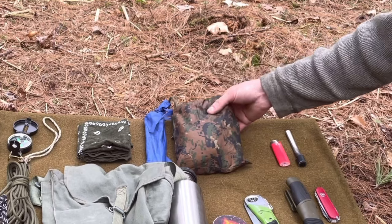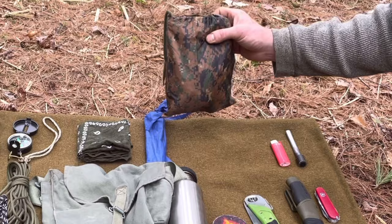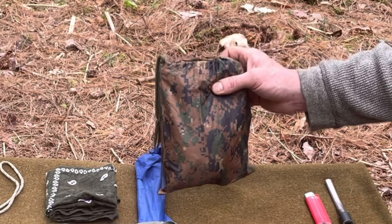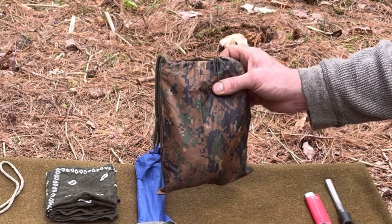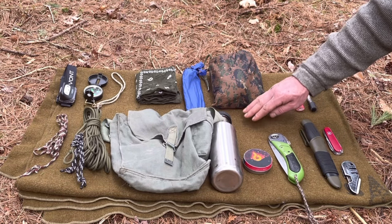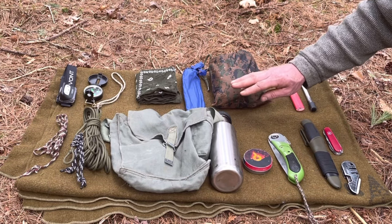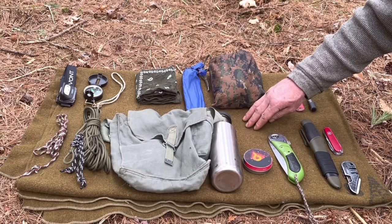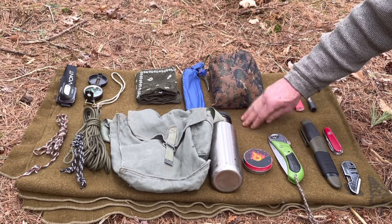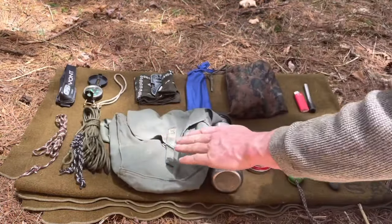Our main cover today is this Miltech poncho. This lets you have an outer layer for rain protection as well as set up shelters — you can make a bivy sack out of it, a ground sheet, or stuff it and make a browse bed. On the bottom I've got a military wool blanket. If we want to focus on basics, we should look at things as minimal as can be, and as far as sleeping kit goes that's a wool blanket. Understanding how to use it and stay warm with just a wool blanket will teach you a lot about the woods.